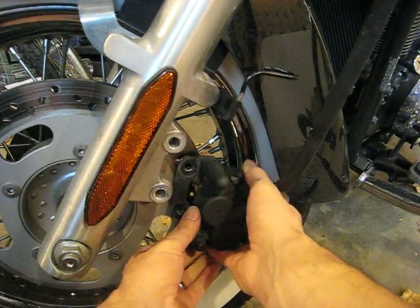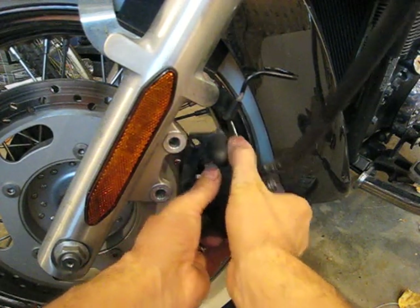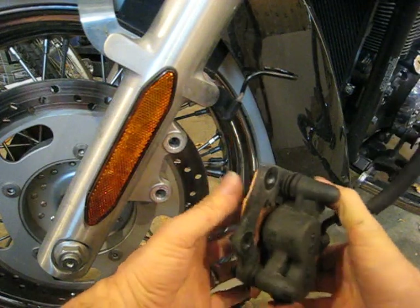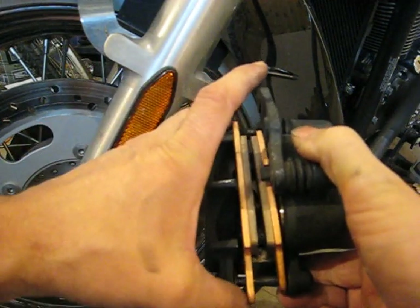Now it should drop down and give you just enough clearance to turn and tilt it out — that's from having that hose loose. Now the caliper is loose. Obviously these are new brake pads I'm showing you in this video, post replacement.